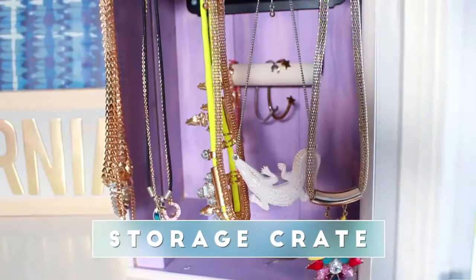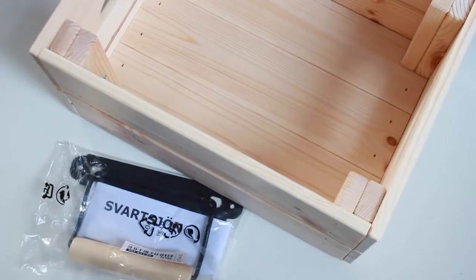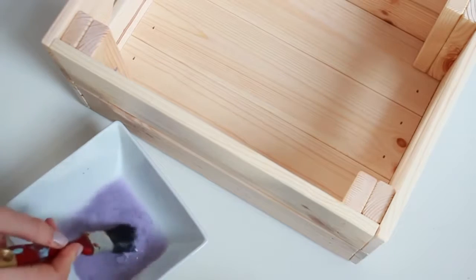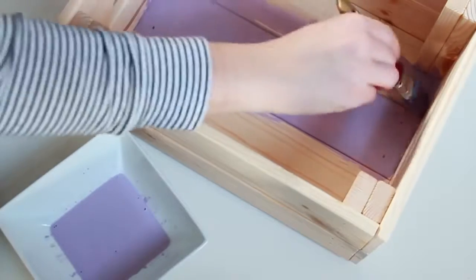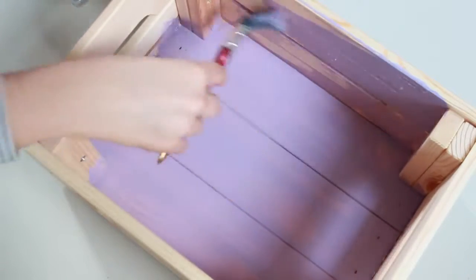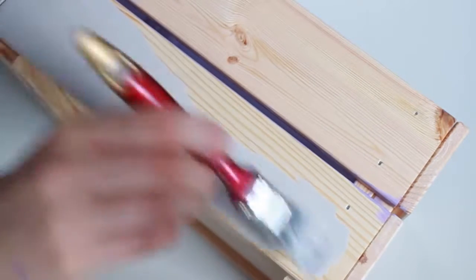So without further ado, let's get on to these DIYs. I love crates as room decor and I wanted to get one from Ikea and see what I could do with it, so I got a crate and a toilet paper roll holder. I added some water to some basic craft paint to paint the inside and outside — I did purple on the inside and grey on the outside. This way it looks kind of washy so you can see the wood beneath it, but you can paint it whatever colour you want or leave it plain.